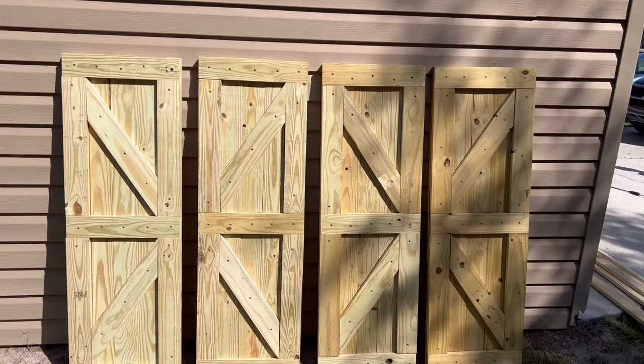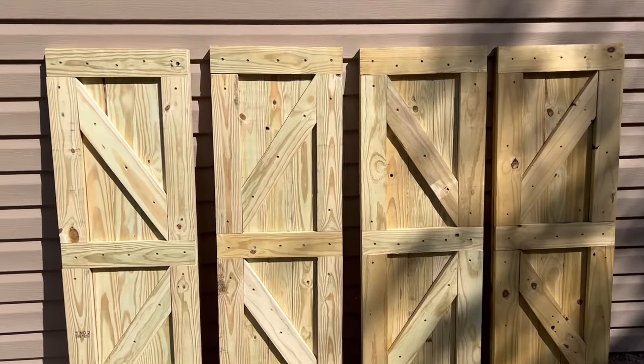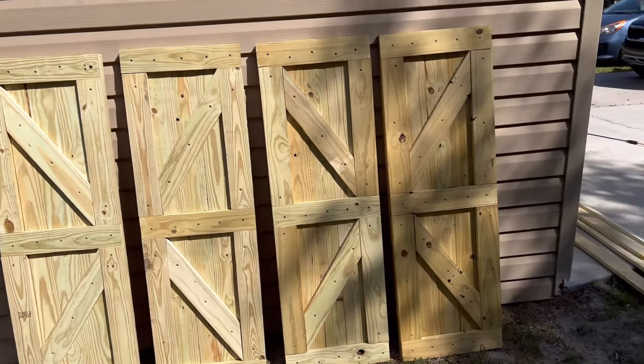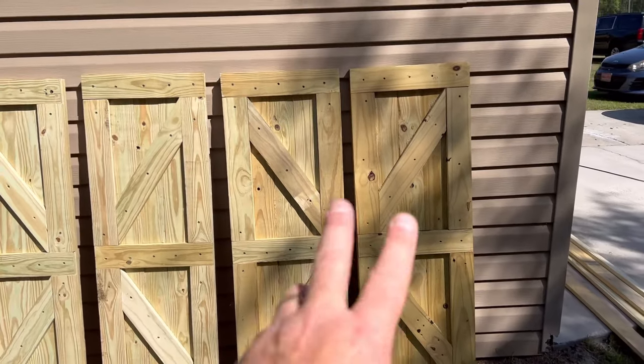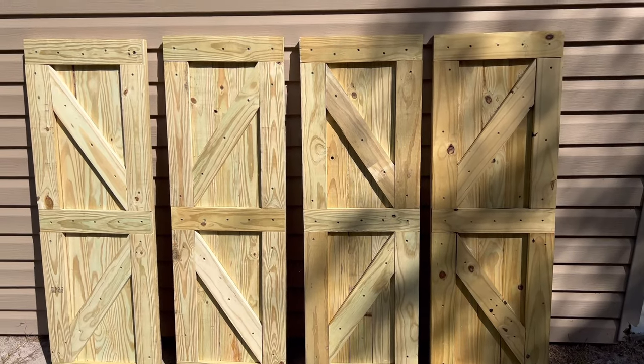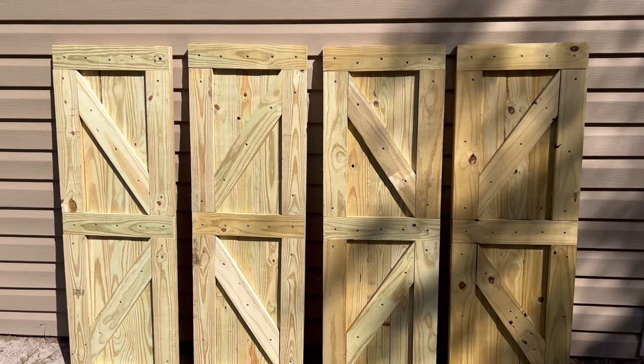Here are our four shutters. We still have to stain them, but you can see these two go together - they point toward each other, that's how we're making them. And these two as well. So we're going to stain these, let them dry, and then begin to put our hardware on and put them up.